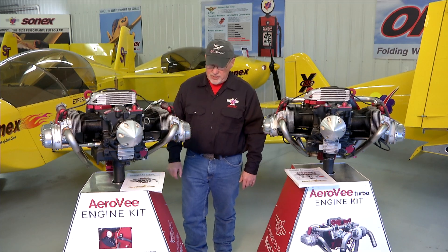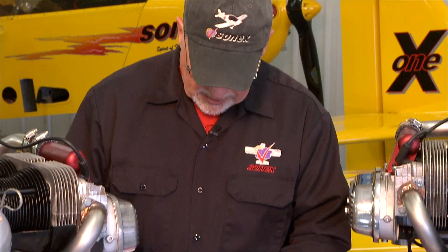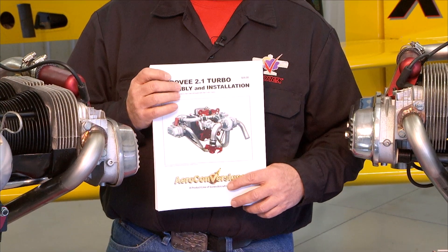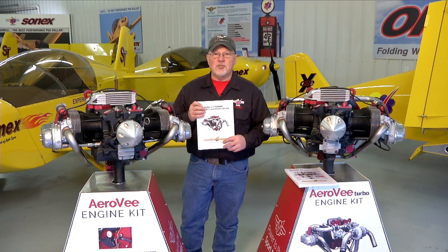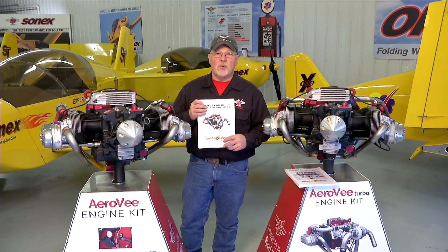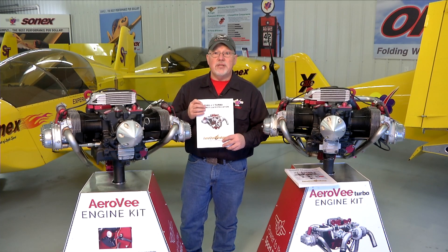Hello and welcome to the AeroV engine assembly video series. I'm Joe Norris at Sonex Aircraft LLC. In this series of video segments we are going to walk through the assembly of an AeroV engine, following the sequence called out in the AeroV assembly manual. The manuals get updated much more often than the video series, so if there is a case where the manual and the video series disagree, your manual that came with your engine is the guide for you to follow.